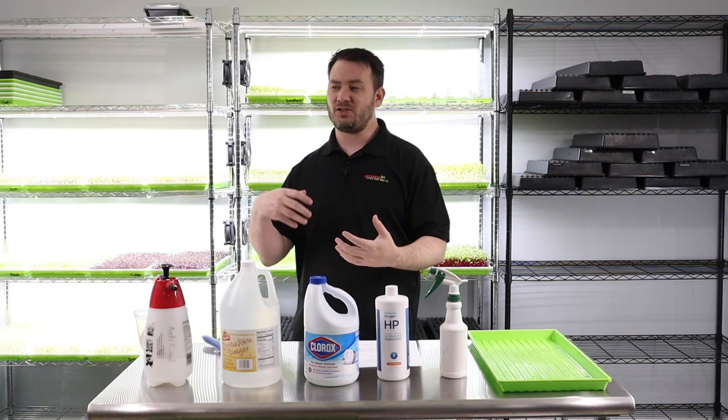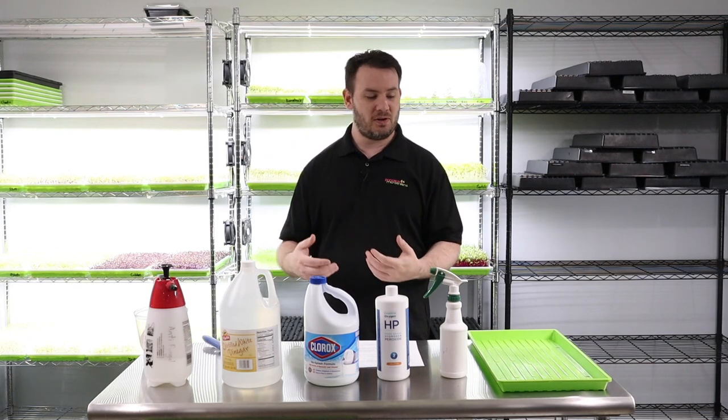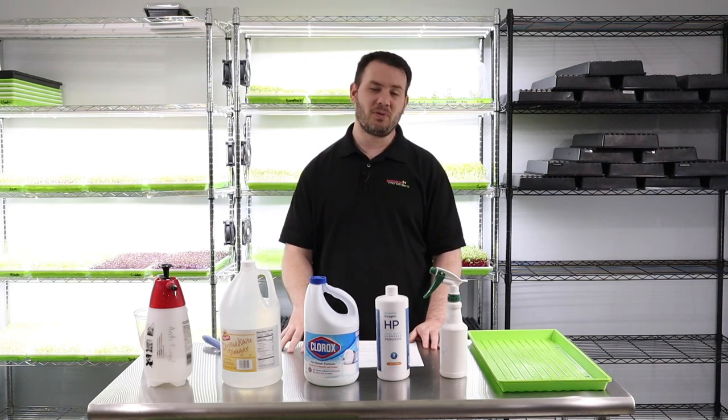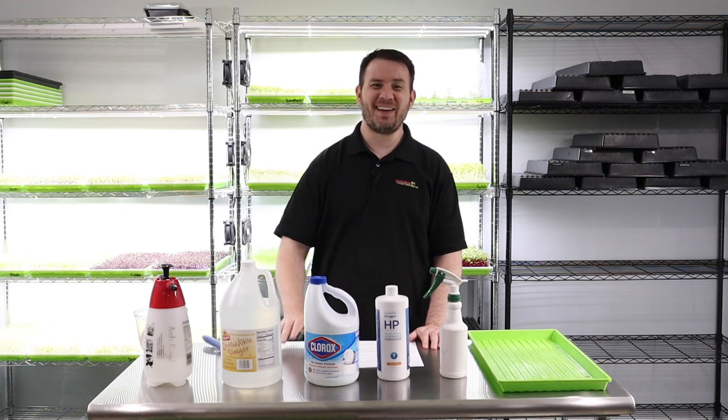My next video I'm hoping for next week — I'm actually going to be doing a review of the brand new bootstrap farmer trays, so stay tuned for that. They look really cool. Other than that, we'll see you next time. Hello everyone, Peter here from Princeton Microgreens. I hope you enjoyed this video — if you did, go ahead and hit that thumbs up button and subscribe. If you have any ideas, suggestions, or questions, feel free to leave them below in the comment box. We'll see you soon. Bye-bye.